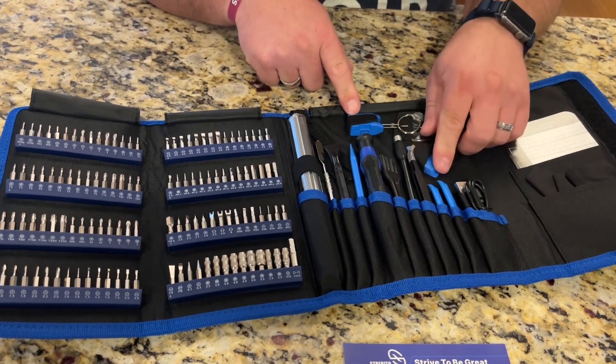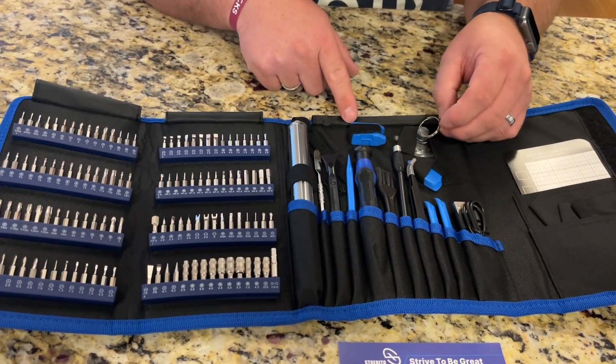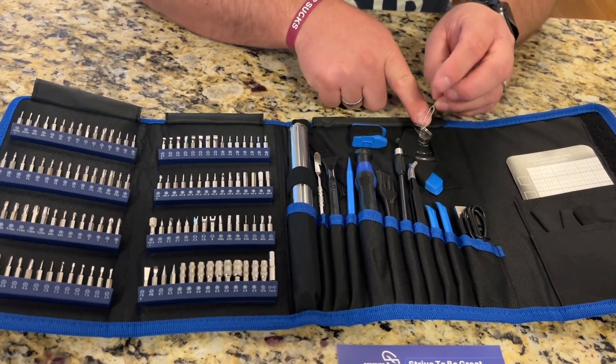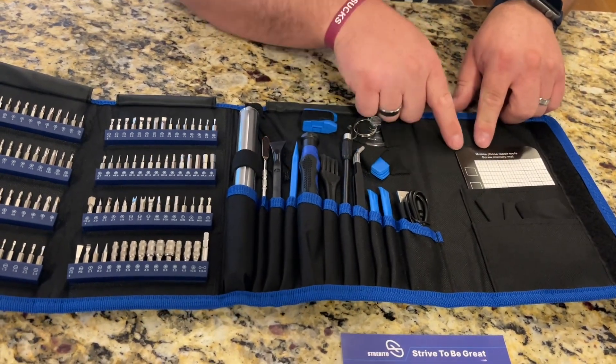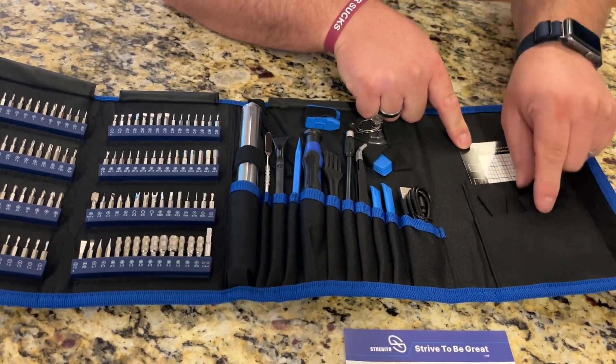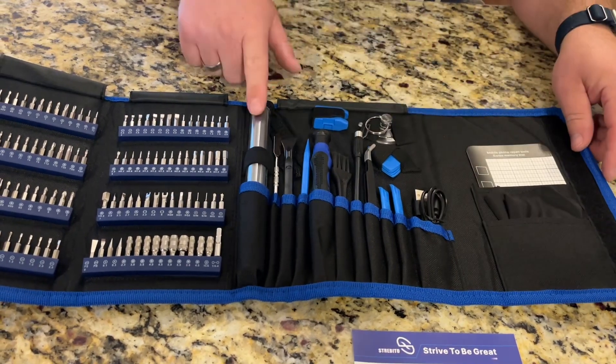It even has some little guitar-style picks that are useful in popping electronic cases apart, a suction cup, a SIM card remover, and then over here we've got a little magnetic screw keeper, a microfiber cloth, and right here is going to be the charging cord for the screwdriver.